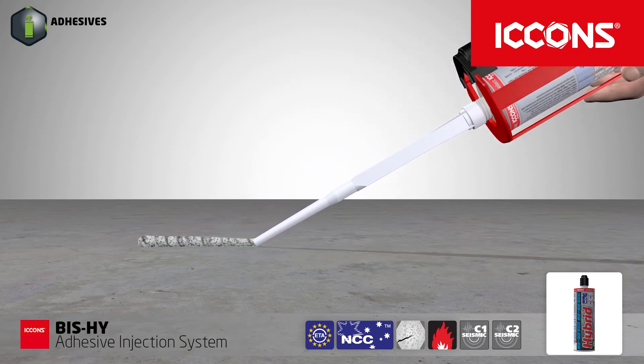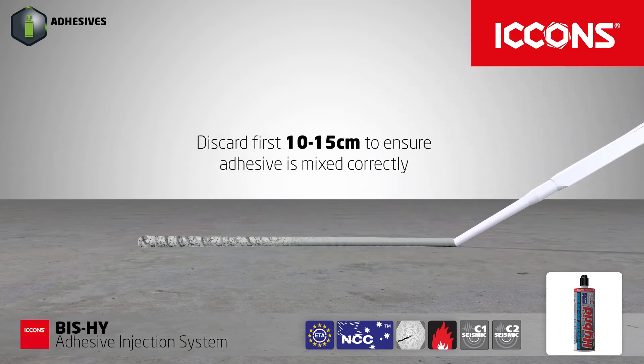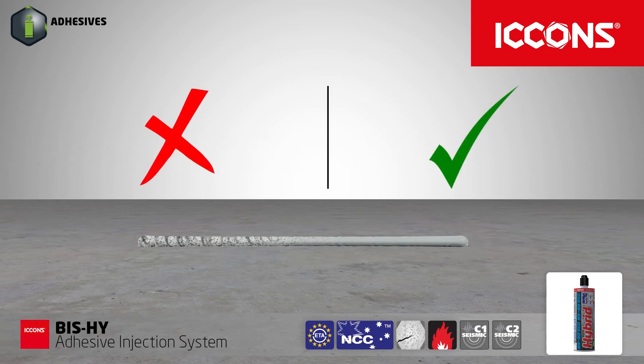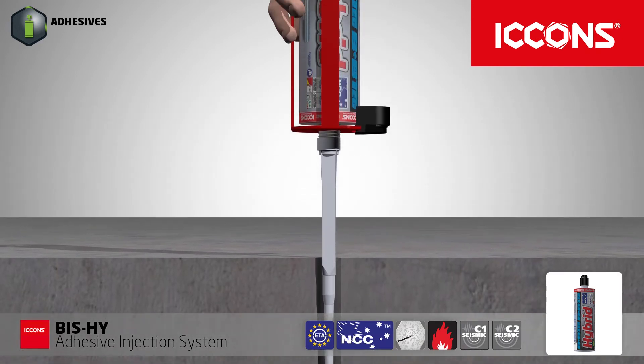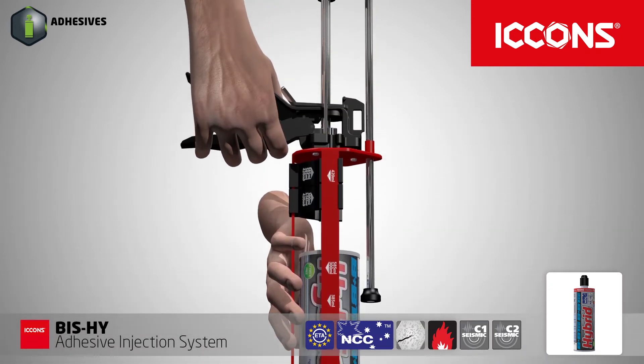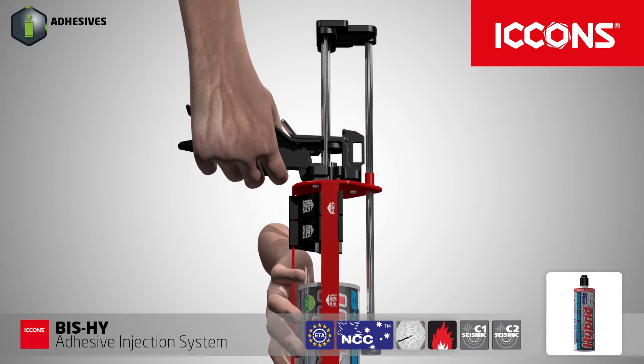Always discard the first portion of adhesive when using a new nozzle to ensure adhesive is correctly mixed before use. Inject adhesive into the hole starting at the base while slowly withdrawing the nozzle.